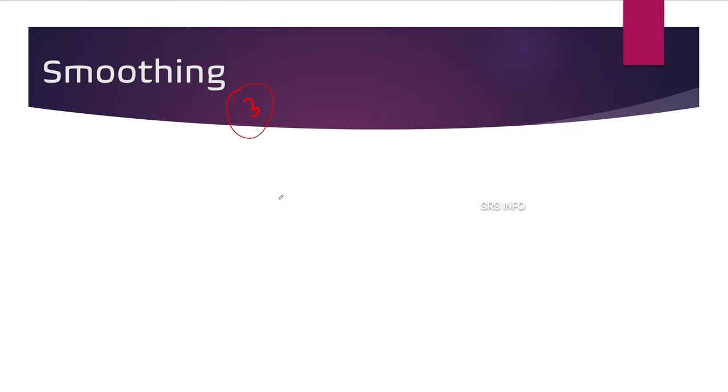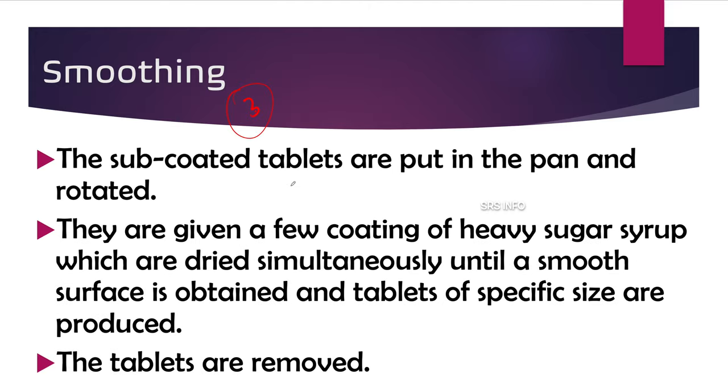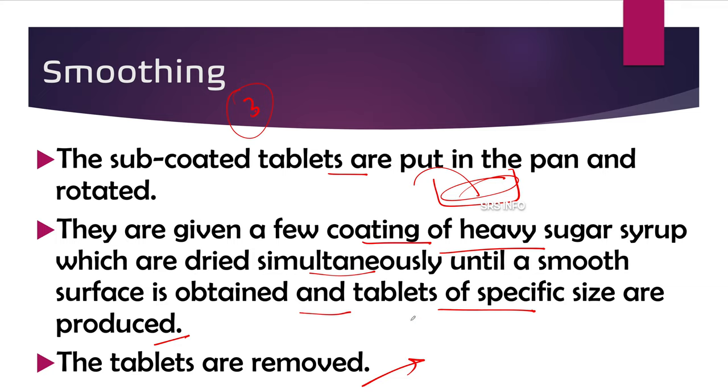The third step is smoothing. After sub-coating, we need to give a smooth appearance to the tablet. The sub-coated tablets are put back in the pan and rotation is started. They are given a few coatings of heavy sugar syrup — note, just sugar syrup now, without acacia — which are dried simultaneously until a smooth surface is obtained and tablets of a specified size are produced. Then tablets are removed and allowed to dry.